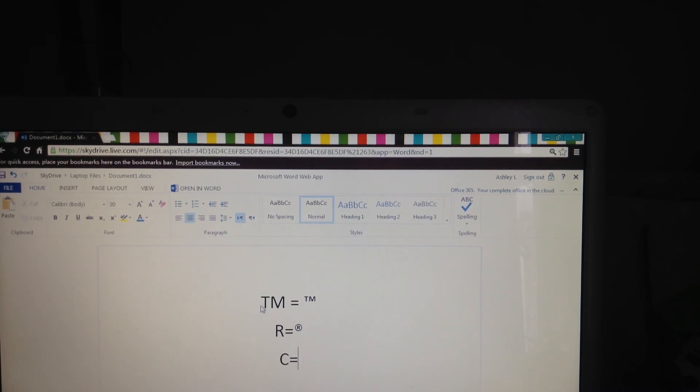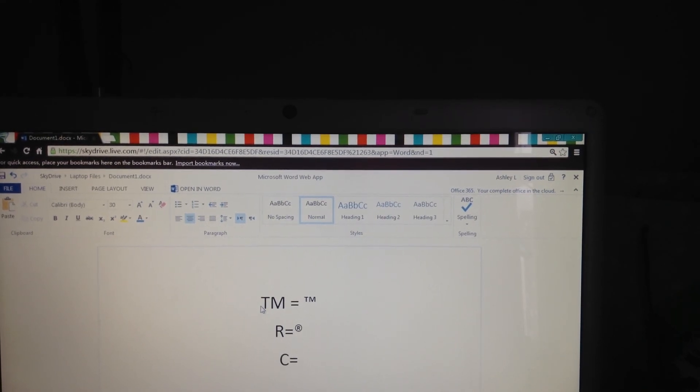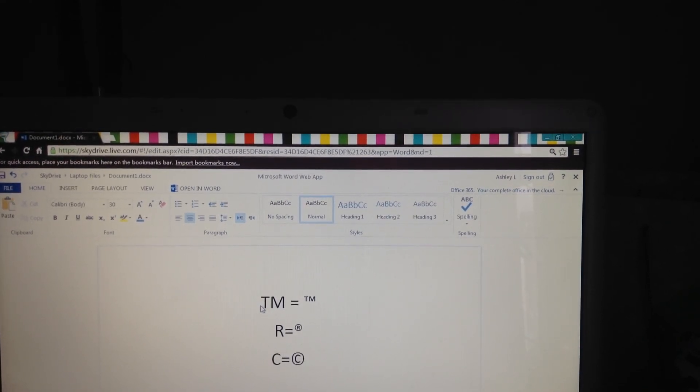The copyright sign. Hold down Alt, 0, 1, 6, 9. So, you can try and play with them.